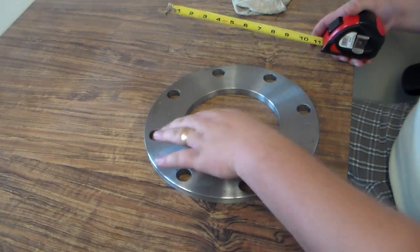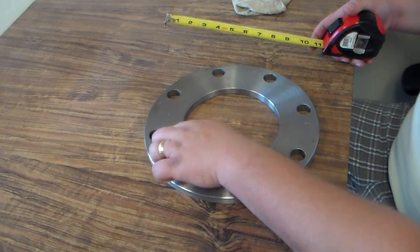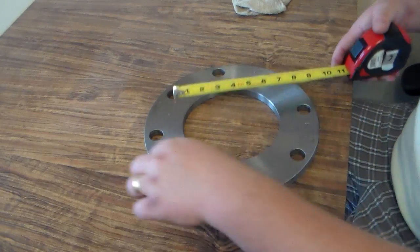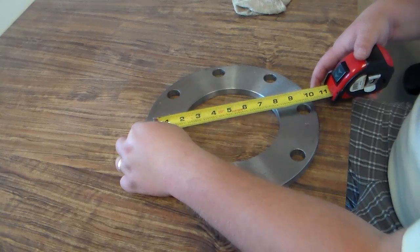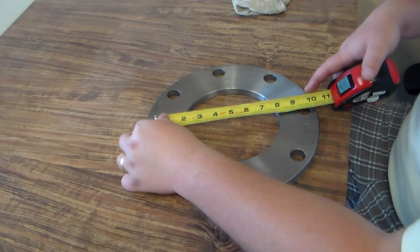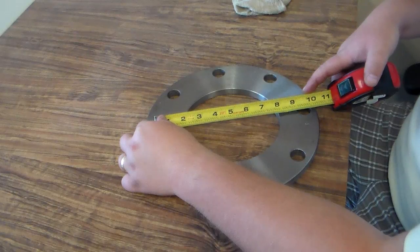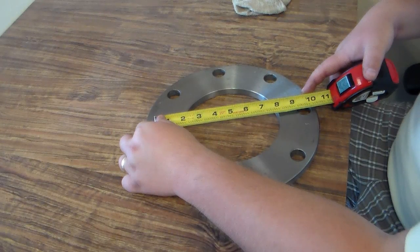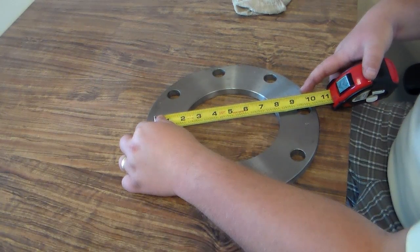The next important dimension is the bolt hole center. We're going to line up these two opposite facing bolt holes, take the tape measure, put it in the center of one, and look at the tape measure on the center of the opposite one. You'll see here that it's about nine and a half inches. These inside and outside diameters and bolt hole centers are either going to be a full inch or a half inch, so you can always just round it up to the next half inch.